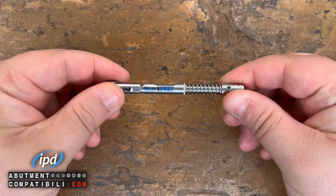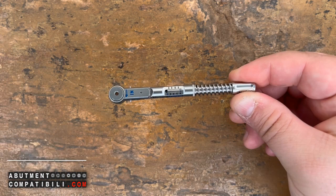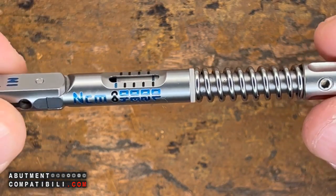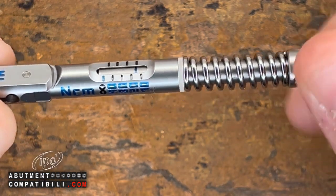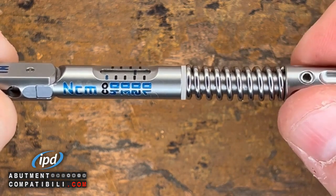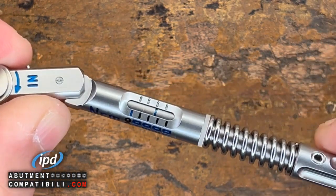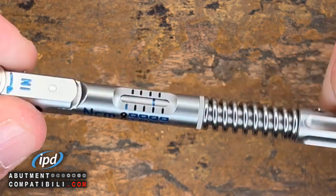Here is one thing we see. We have a spring ratchet, where the preload is given by the compression of the spring itself. So when I go to tighten the reference line, it shifts, and I have the possibility to reach 20 N. Here I am at 20, so at this moment, the ratchet exerts a force — a torque. When I go to open it, it clicks at 20 N.